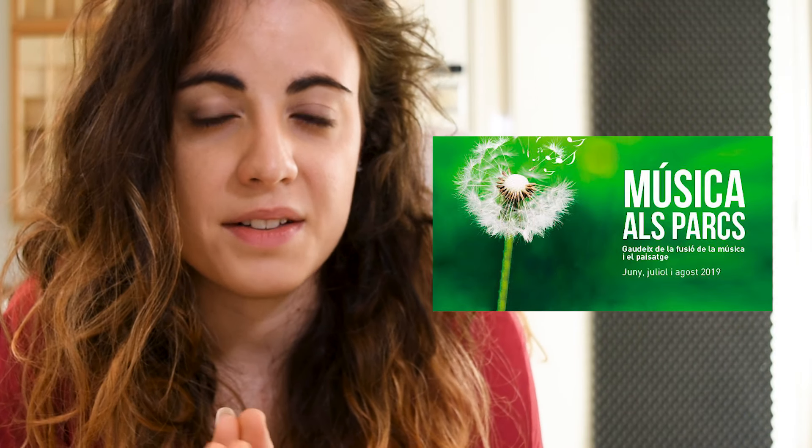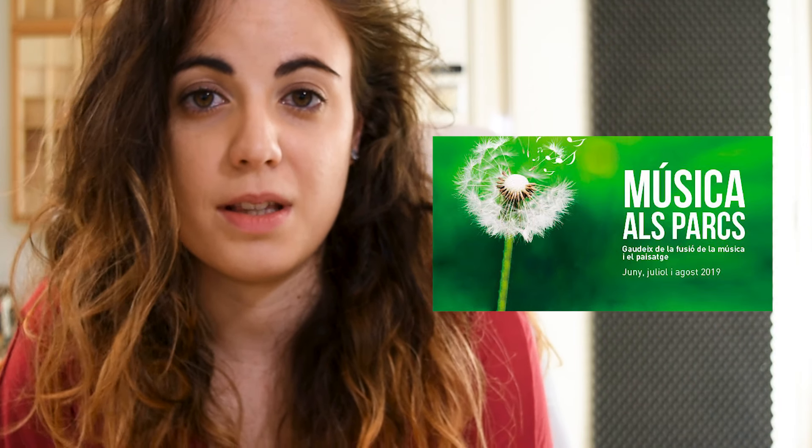Hello everyone. I make this quick video because I've got some things I want to share with you before you go on with the vlogs. I've got three news to tell you. The first one is that this July I'm going to be playing two concerts, solo recitals in Barcelona, Spain, as part of the festival Musica als Parks, which means music in the parks.